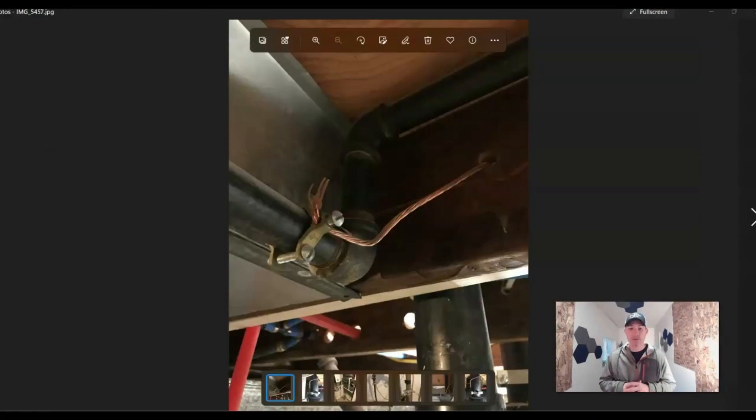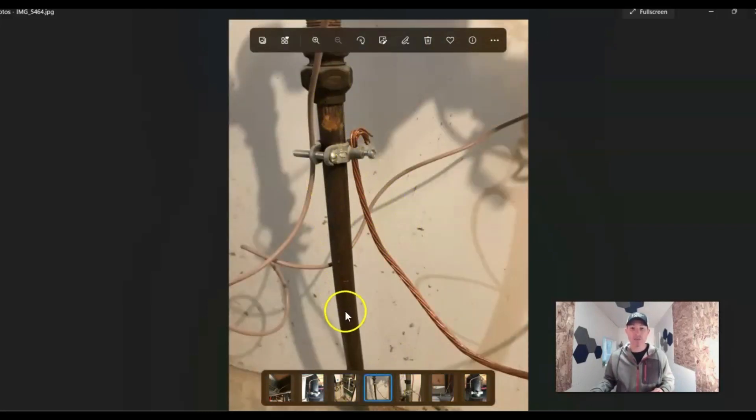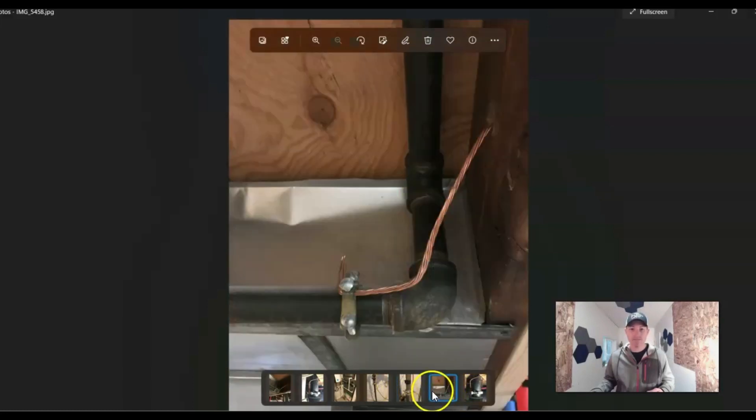Here are a few pictures when it comes to bonding. You can see the clamp around this gas pipe and the copper line that would then run back to the service gear to make sure it's all grounded. Here is a cast iron plumbing drain pipe — they bonded that as well. Here we've got the water line coming into the house — they bonded that. There's another picture — they actually have two bonds on it. They bonded it again, clamped it on there, tightened the nut. And another picture of the bonding of the gas pipe.